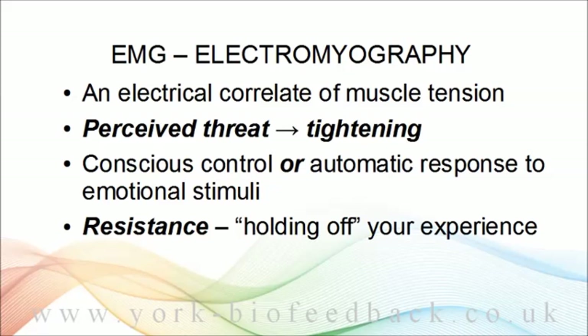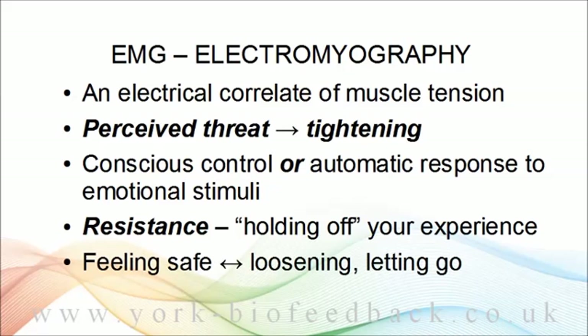So if feeling threatened leads to muscle tightening, the opposite is also true. Loosening, letting go of muscles, goes with feeling safe. I think having an emotional sense of safety or security is not simply the absence of threat — it's a positive emotional state in its own right. That's something we all need as a resource, and being able to let go of muscle tension is a useful component of that.